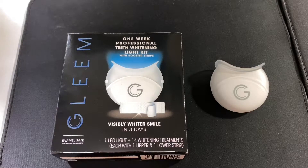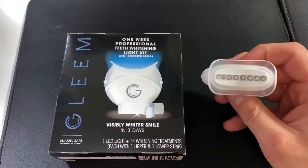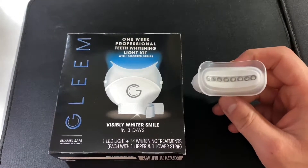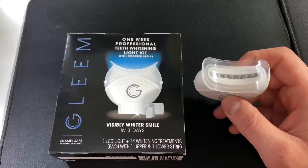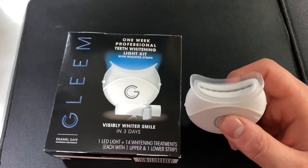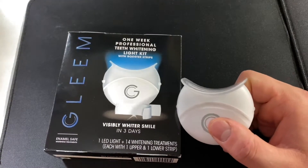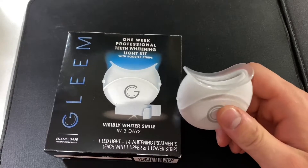So I decided to get the Crest one-hour ones — they're the professional or better ones. They basically use the same type of UV light, you keep those on for an hour. I think the Crest was 10 strips, whereas this Gleam one is 14, so you get a little bit more here, but it's the same principle. The Crest one-hour version, I'm not sure if my Walmart had it, but on Amazon...